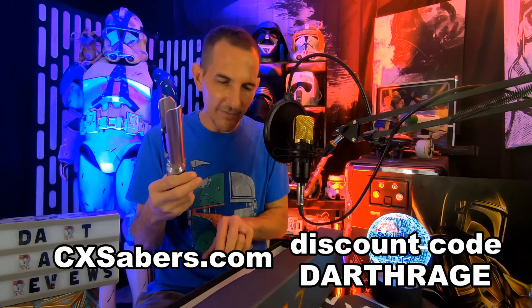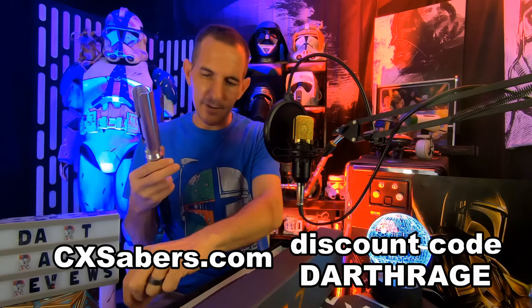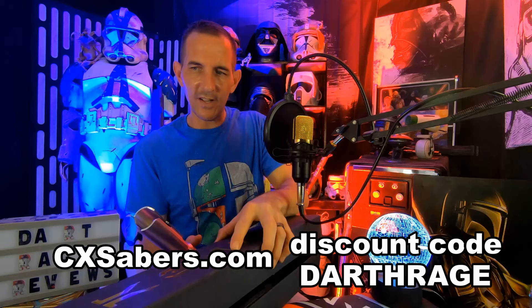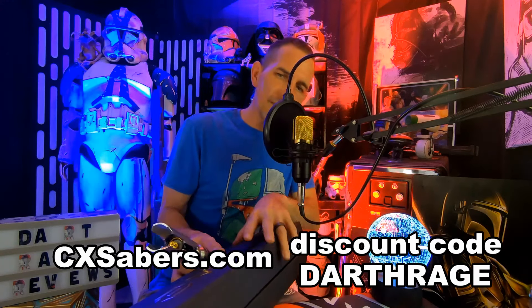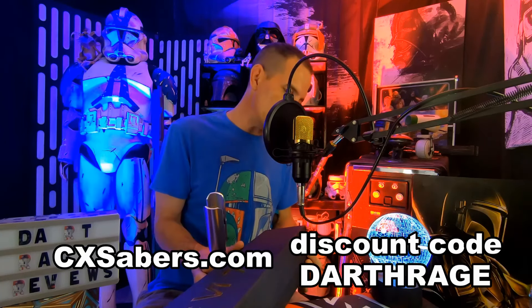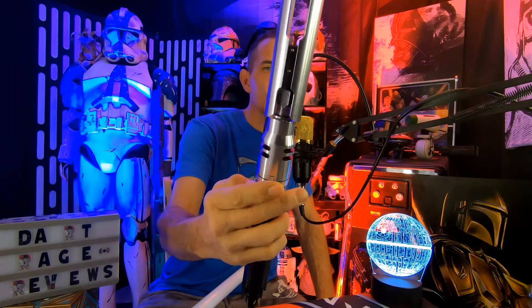This is CXSabers' version — the Cal Kestis. I think they call it the Episode III version: it's the damaged version from his master, a saber staff that was broken in half when his master was protecting him during Order 66. I decided to get a Proffie version. It came with a whole lot of really unique fonts and some really cool blade styles that show off what a Proffie can do. It's already preloaded, so if you don't want to get involved in programming a Proffie — which is a little bit difficult — this comes with all the bells and whistles installed.